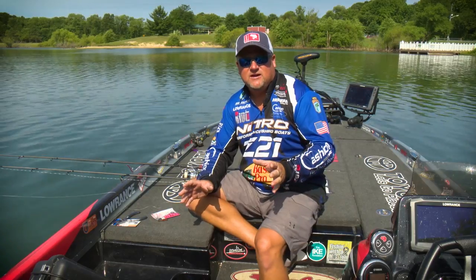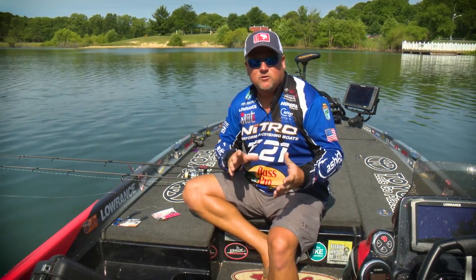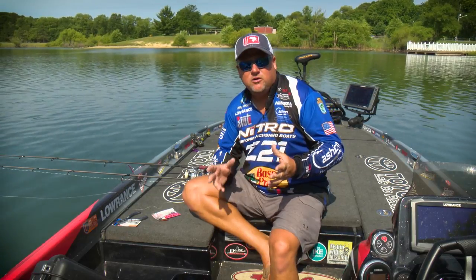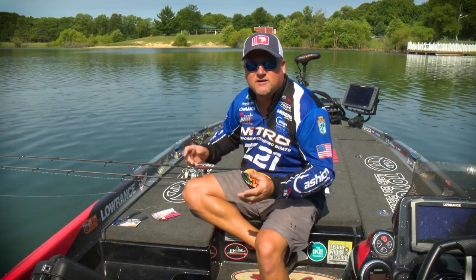I'm going to run you through my basic setup for it and then we'll get into the leaders, the leader lengths, the knots, and my hook and weight setup.